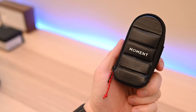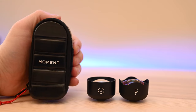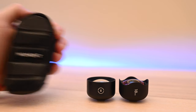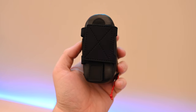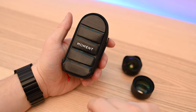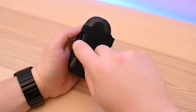We all love our Moment lenses, but taking them with us can sometimes be a hassle. Enter the Moment lens attachable pouch — basically a small case that can house two different lenses and can attach to a variety of different objects. You don't have to throw your lenses in your pocket anymore; you can attach them to your belt or your backpack, and they stay in there super snug.